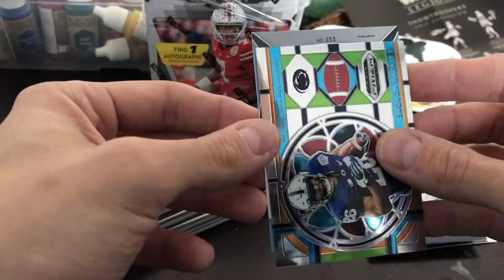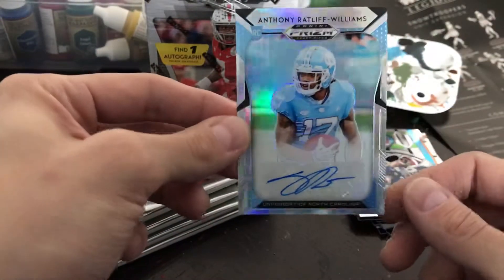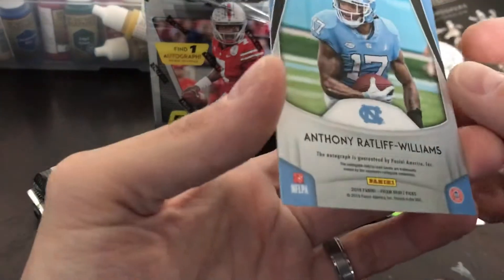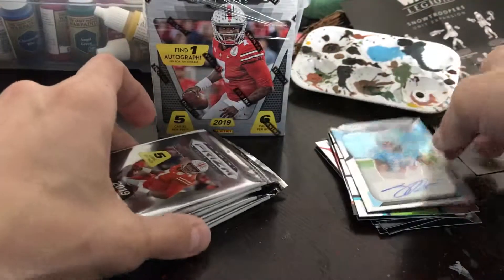Let's see who this is — number 253, it's going to be an Anthony Ratliff Williams, just a base silver auto. I have no clue who this dude is. I don't even know if he's supposed to be drafted or not, but there's the autograph. You never know with some of these guys who they could become.